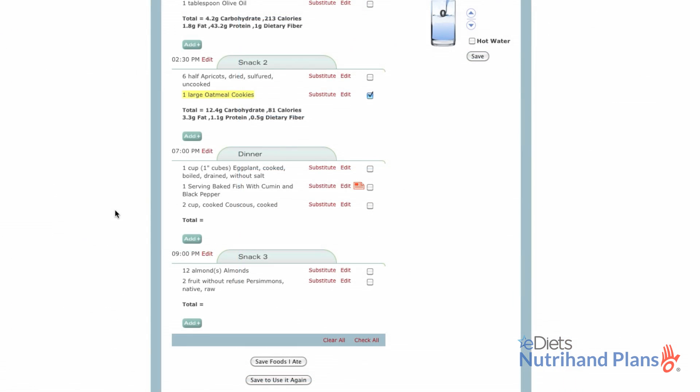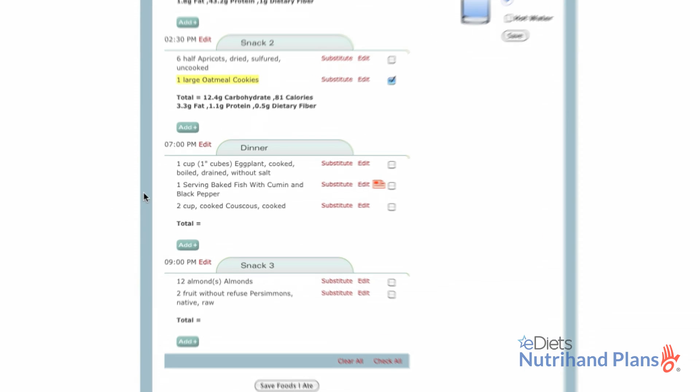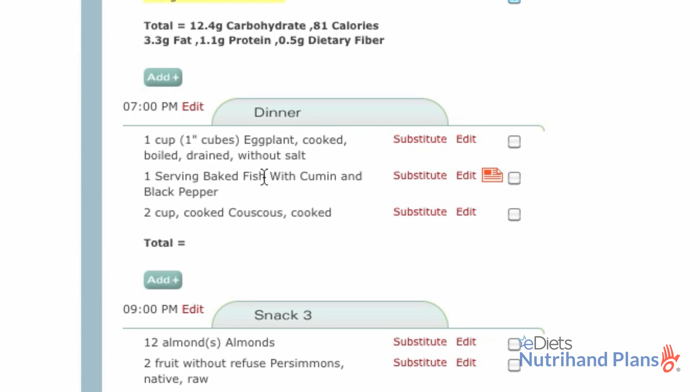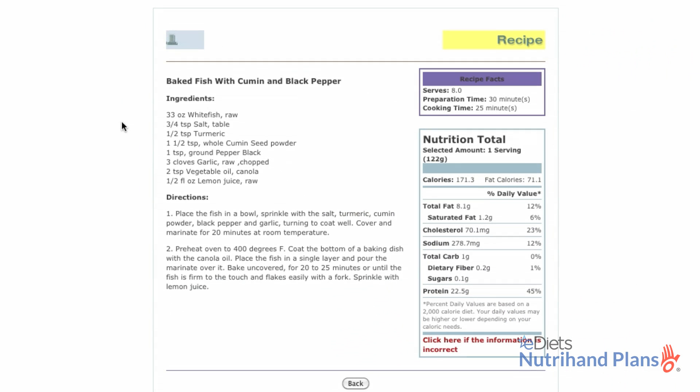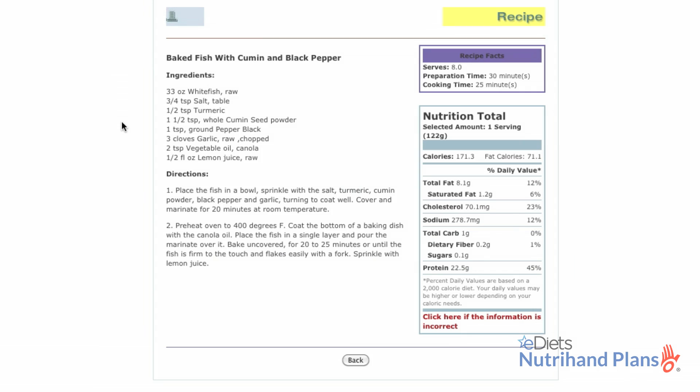I'm really looking forward to tonight's dinner. With eDiet's NutriHand, recipes are always at my fingertips. This evening, my family and I are having fish. I've already gone to the grocery store using the shopping list feature, and now dinner is just a click away. This recipe seems simple enough — I think I'll have the kids help me with preparation.